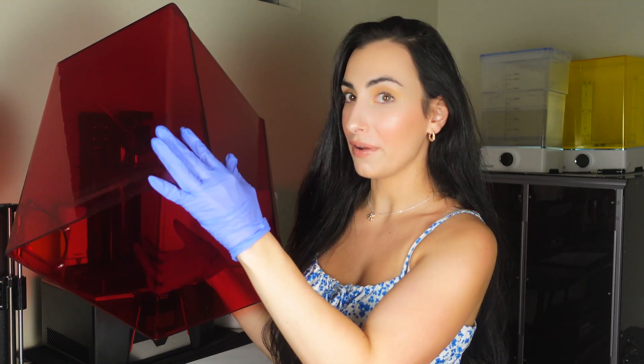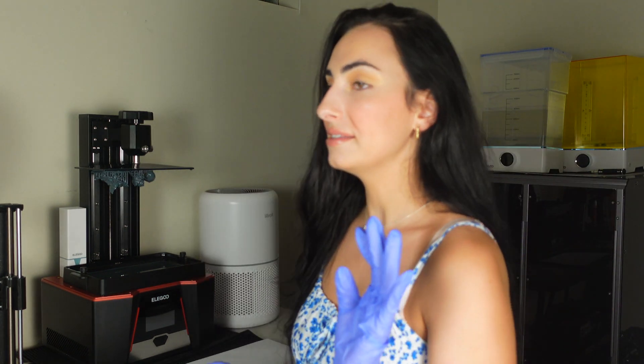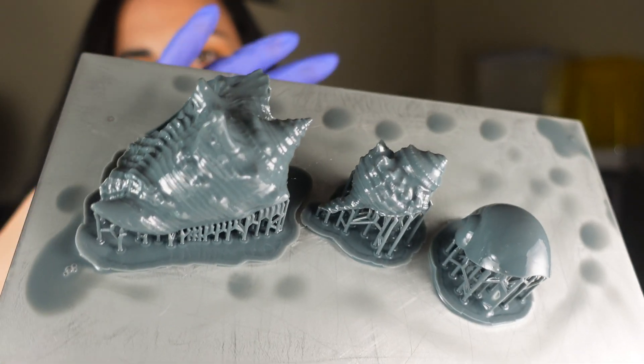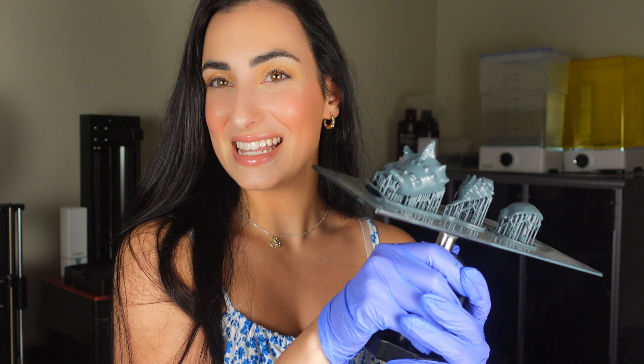I've been trying hard not to get the top of the printer dirty — really keeping my eye out for any resin splashes. It's looking good so far. These prints are shells, and they are actually 3D scanned from my real shells from the Bahamas, so they're kind of like replicas. I'm going to show you a side-by-side comparison after we post-process them.